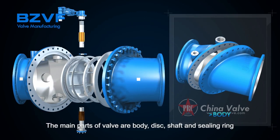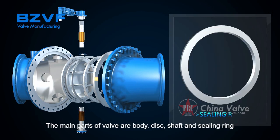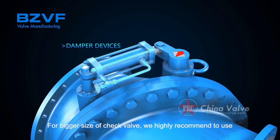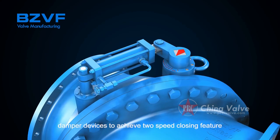The main parts of the valve are the body, disc, shaft, and sealing ring. For larger size check valves, we highly recommend using damper devices to achieve a two-speed closing feature.